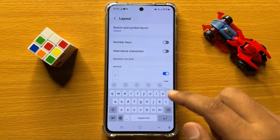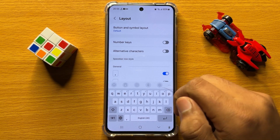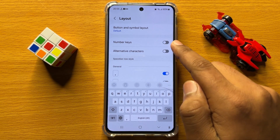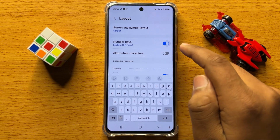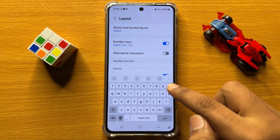If this button is turned off, the number keys will disappear. To bring back or add the numbers to the keyboard again, turn on the Number Keys button — after turning it on, the number keys will appear on the keyboard.